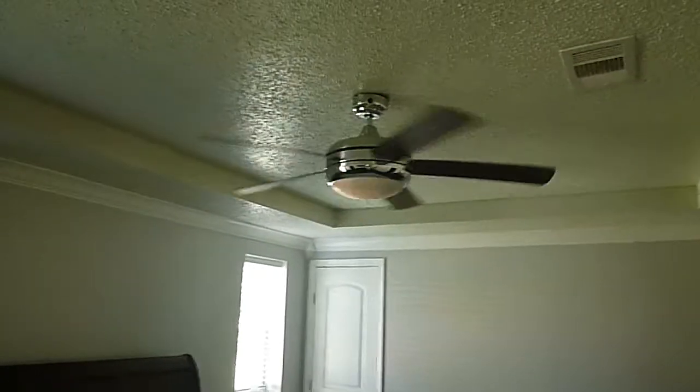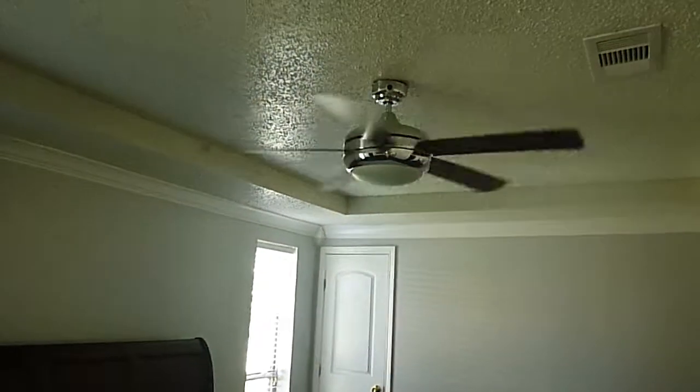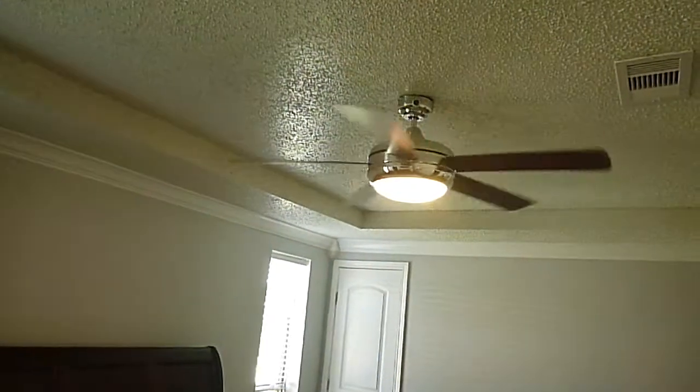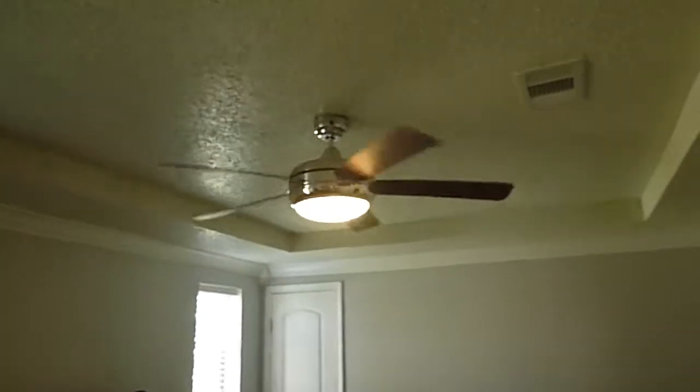Okay, this switch — this fan switch works the light, not very well either. It's got definite clickers on it because that's for fan speeds. It doesn't work. The light switch is missing its control knob, and the light switch doesn't have any effect.